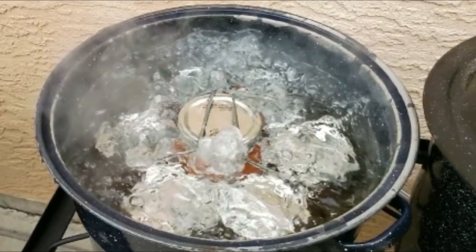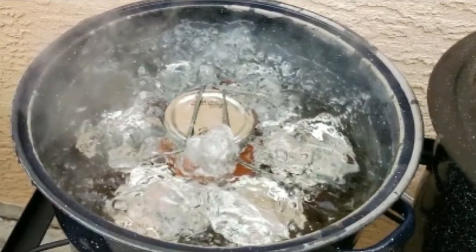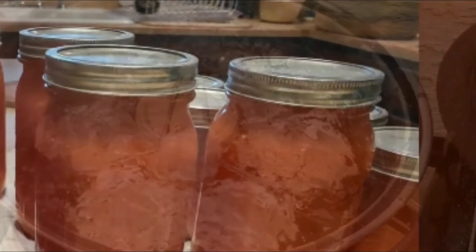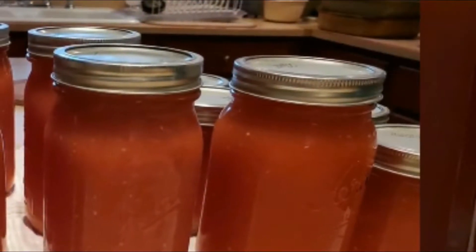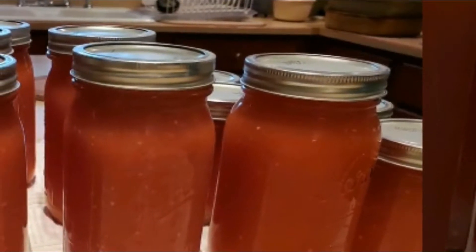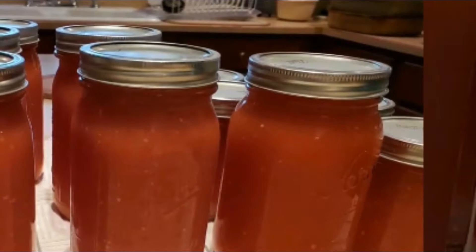Once your 45 minutes is complete, take the jars out of the water. Place them in a non-drafty area and as they cool you'll hear popping sounds from the lid — that just means they're sealing. Then store them and use them throughout the year.